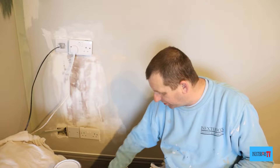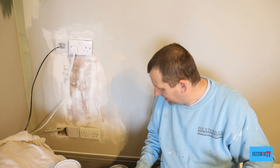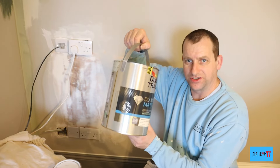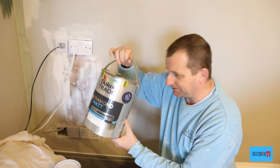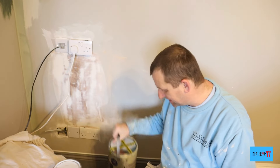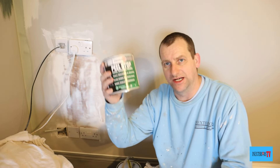If you're using a normal mat emulsion, you could just flash up the fine bits of filler with the normal mat and then give it a coat of paint. But with this durable stuff — the Diamond Mat and the Johnson's Durable Mat — I always find it safer to seal it with this first.